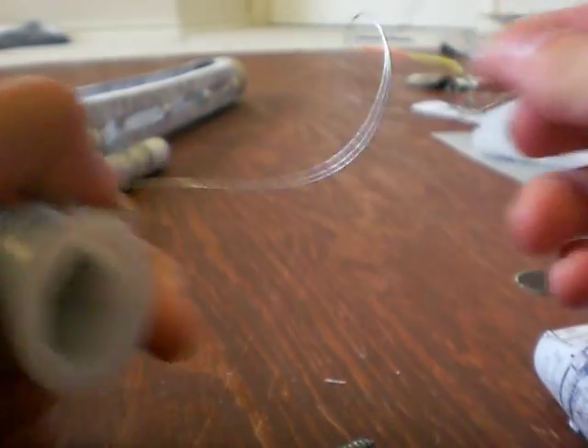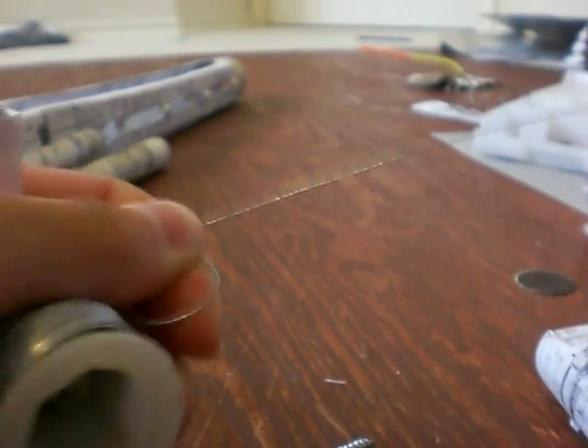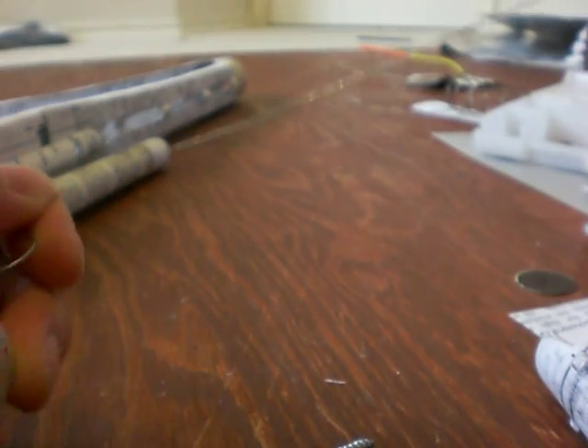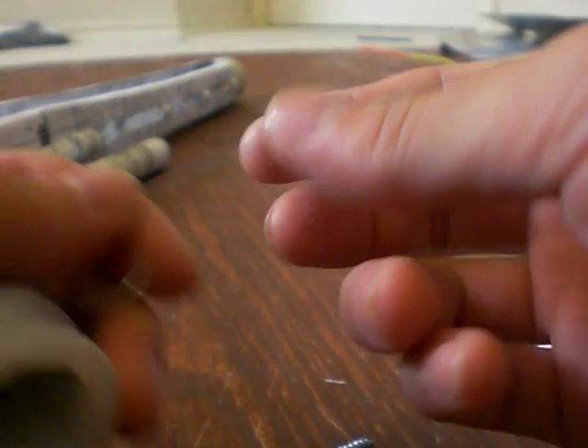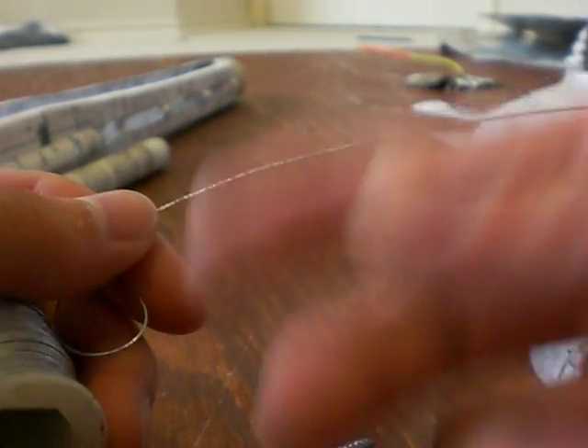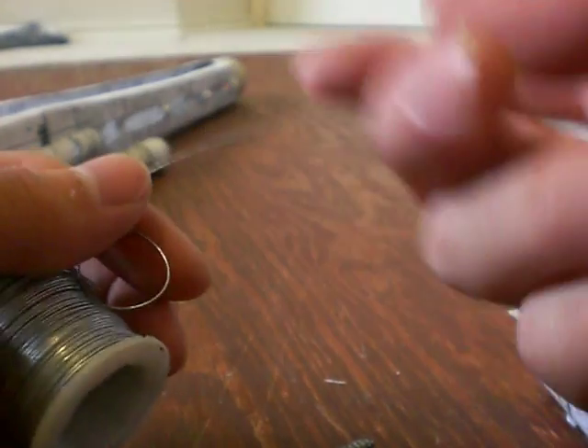You want to first get that wire straightened out as straight as possible — you can use pliers or whatever. And then you want to sandpaper the wire so that you roughen up the surface enough so the super glue will bind to it much better.